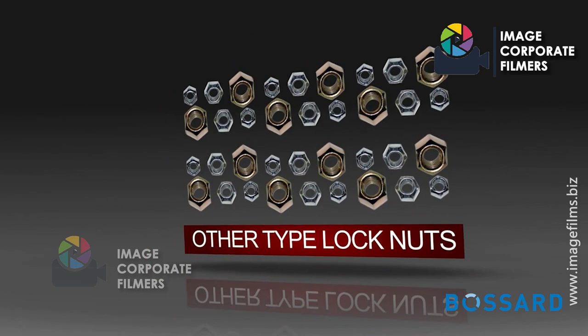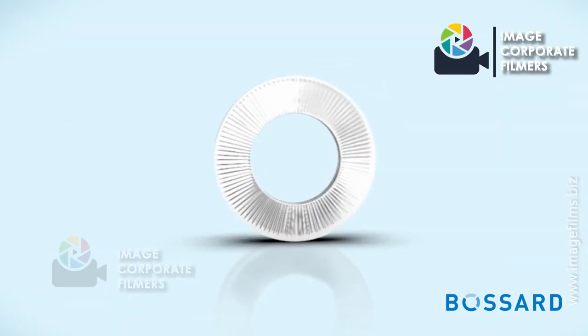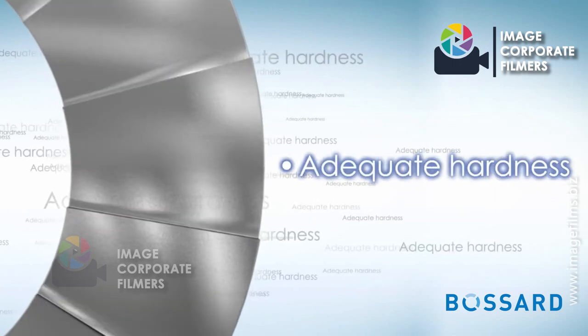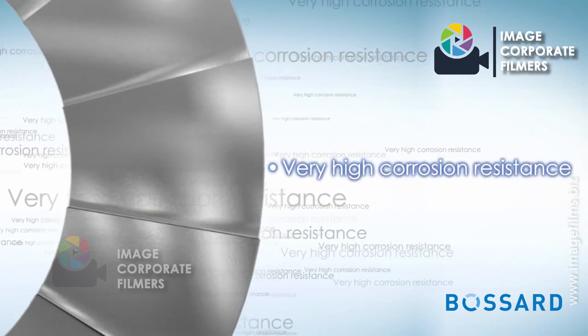Other types of lock nuts are also compared. Benefits of NordLock lock washers include no vibration loosening, reusability, adequate hardness for any grade of screws, and very high corrosion resistance.